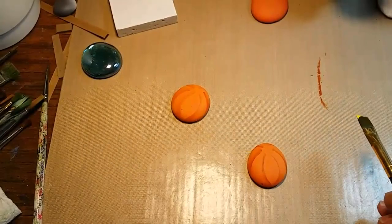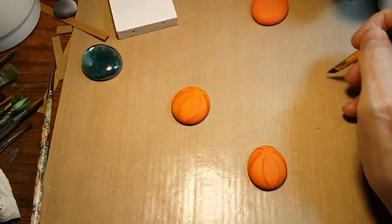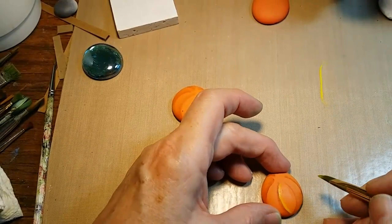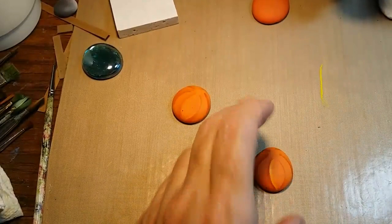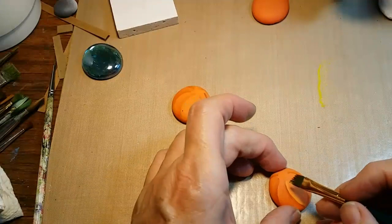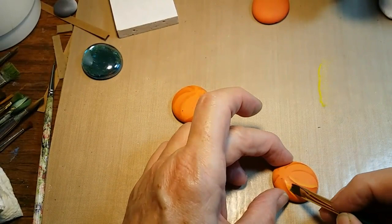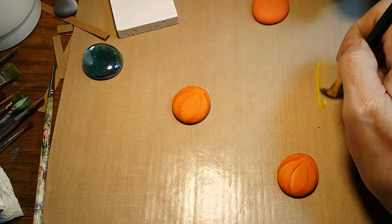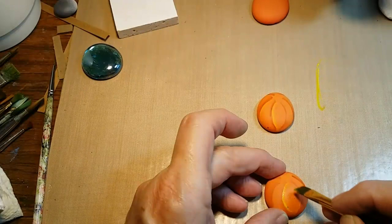Now I'm going to do the exact same thing with the same brush but using yellow. This technique is called a back-to-back float — when you have one side that's dark and the other that's light, you're creating the shadow on one side and the highlight on the other. I skip around doing these so the wet part of the brush doesn't lift off a stroke I've just made. That's also why I usually have a couple of pumpkins going at one time, so I can swap back and forth.